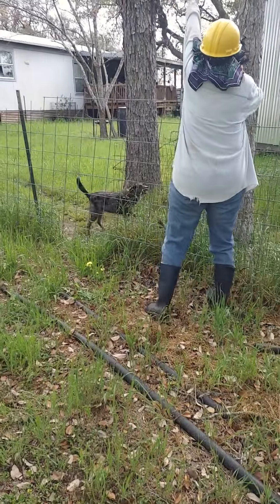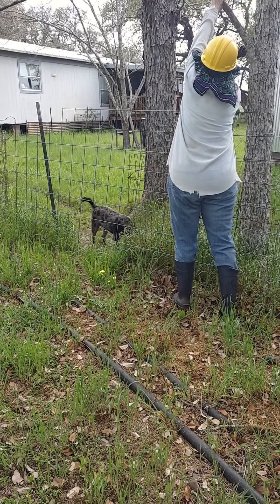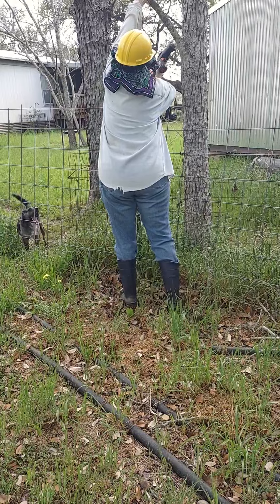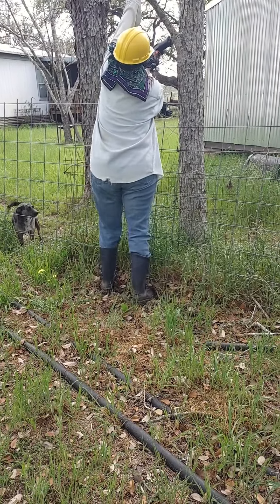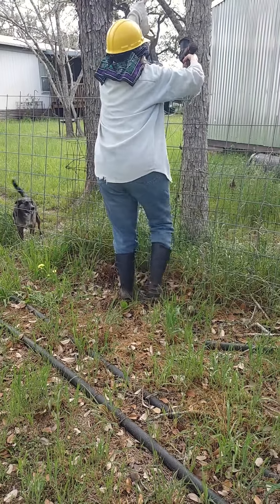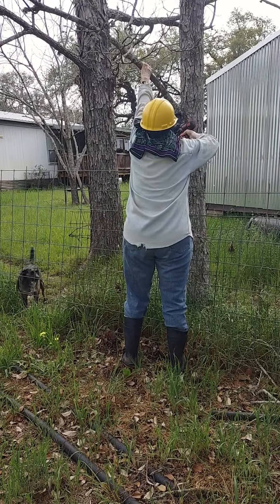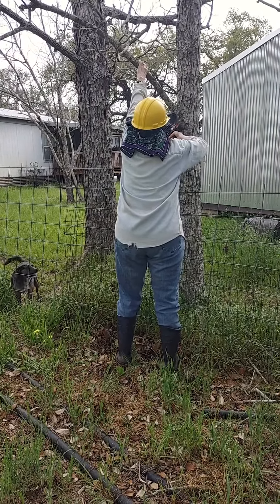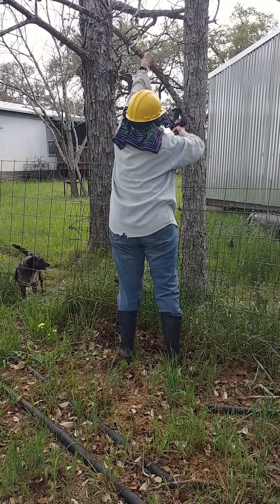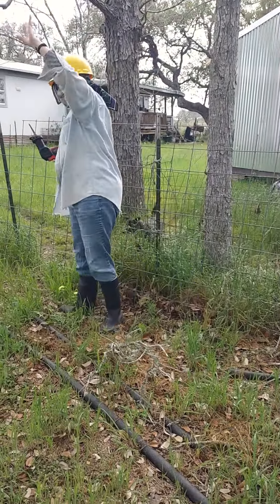I lost you — there you are. You should come off. There it is. Alright, that's good. That one's off.